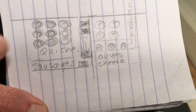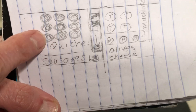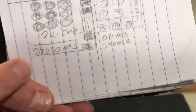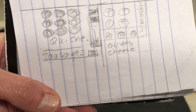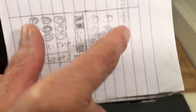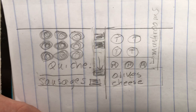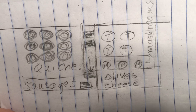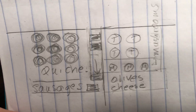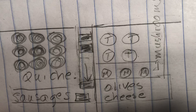Here is my diagram: I will have some individual size quiche with sausage here, I will have some roasted tomatoes with roasted mushrooms here, and here I will have some olives and cheese. It just takes a minute to draw a diagram — this is going to be much prettier than just rows. Rows are good too though.